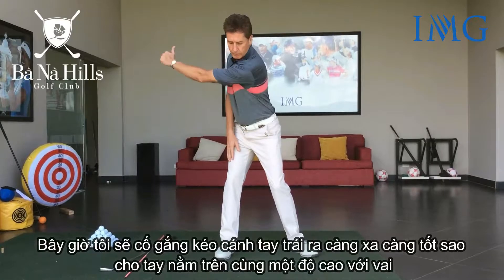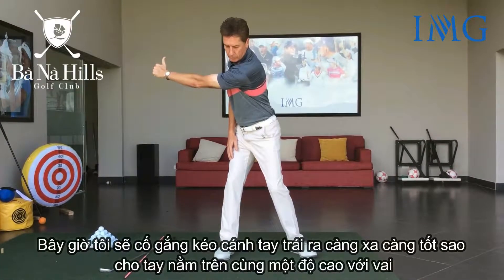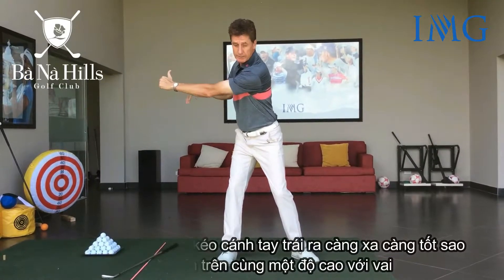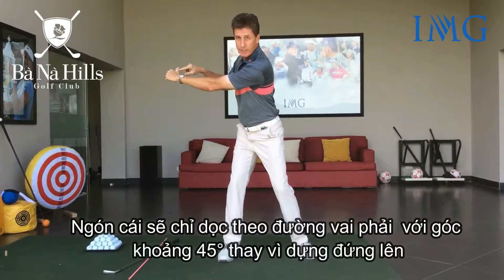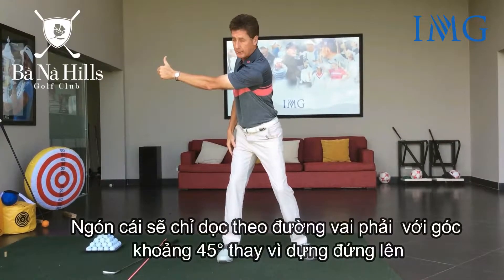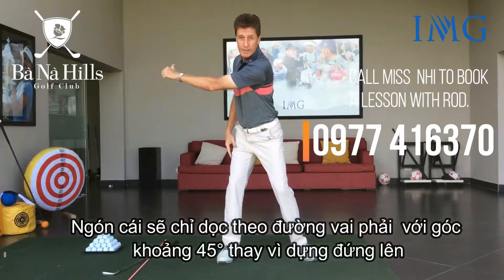Now I can simply push my left arm out as far as possible, about shoulder height, with the thumb pointing up along the line of my right shoulder. The thumb is not pointing up to the sky — just along the line of my right shoulder, at about a 45-degree angle.